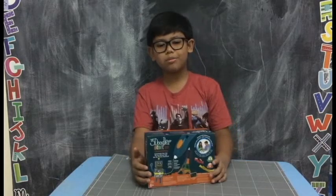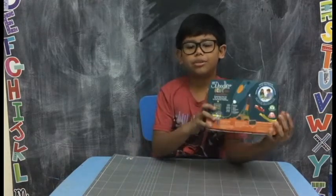Hi everyone! Marcus here from Cuddles and Crumbs Blog. Today we have the 3Doodler Starter Kit Pen.